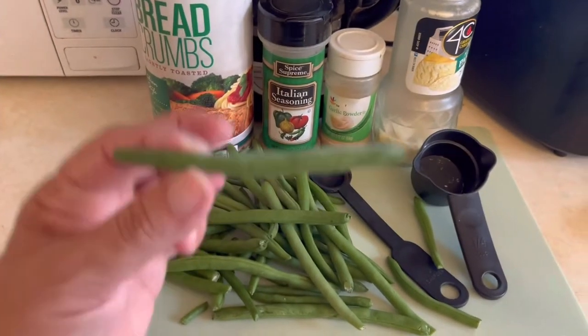We're using fresh string beans — not frozen, not canned. Step one is we're going to clean the string beans and cut off the little ends.